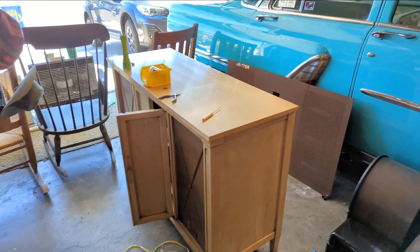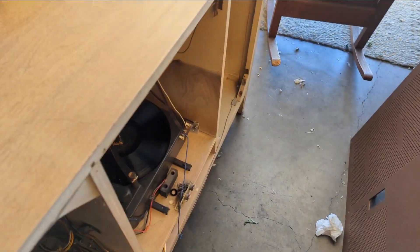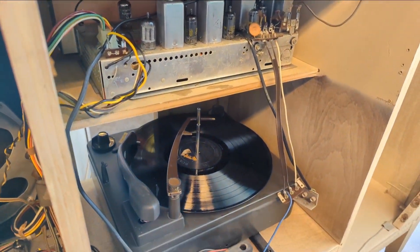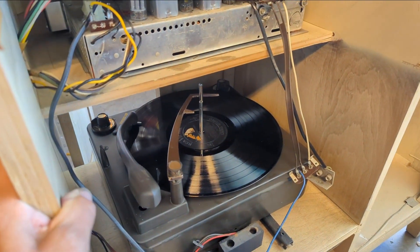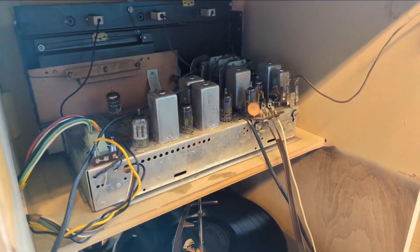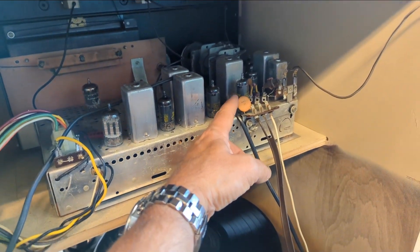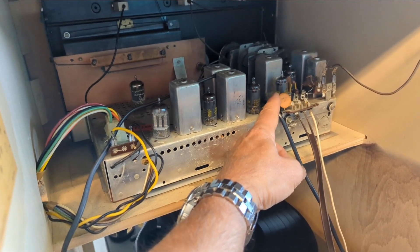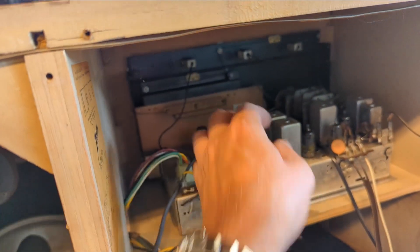I was talking to one of the museum members about this strange situation with reverb. Apparently the booming bass of the speakers can cause a microphonic effect on the tone arm and needle. It could also be a microphonic tube or a microphonic ceramic capacitor — these guys are made out of a piezo material. The two audio-related tubes on this chassis are the 6T8 and the 12AU7. I'm going to replace the 6T8 for shits and giggles.